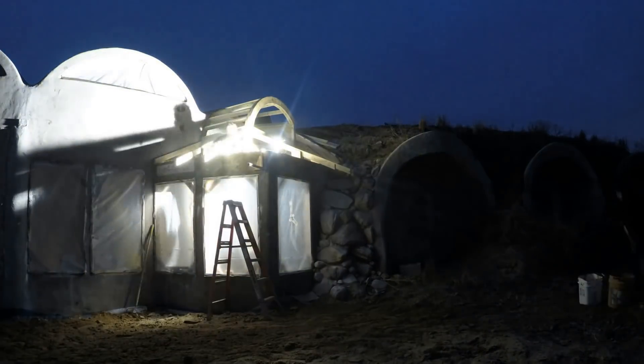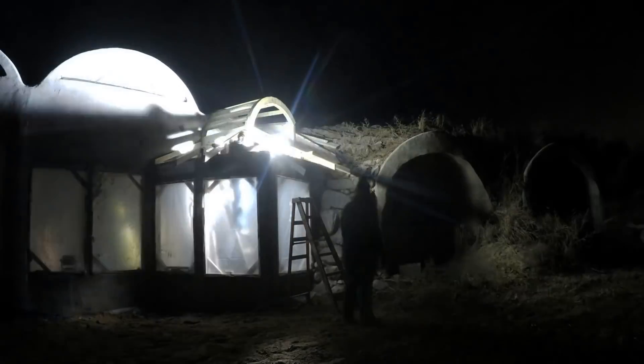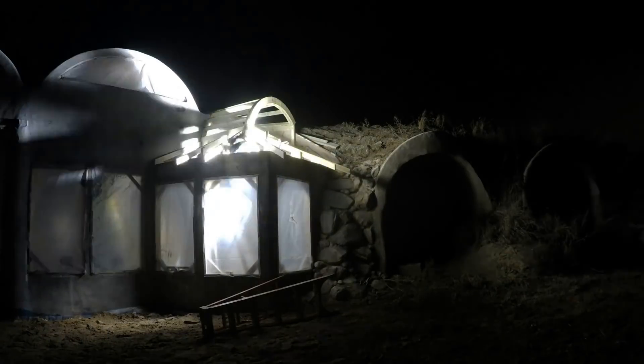In the last video I showed this clip of working on the wood roof sections and mentioned that I had lost all the other footage. Well, I found some more of it — maybe half — so here it is.